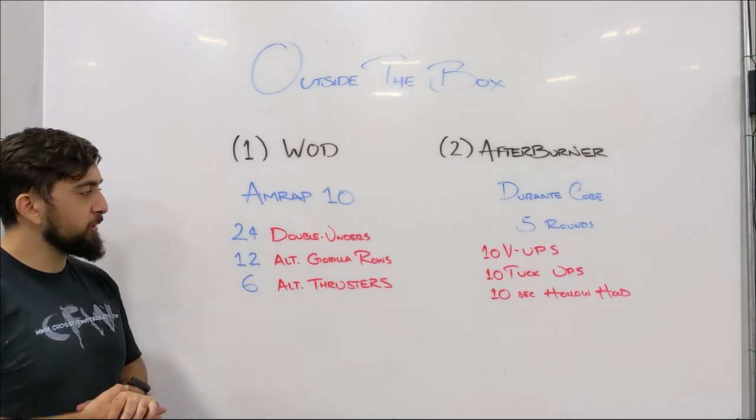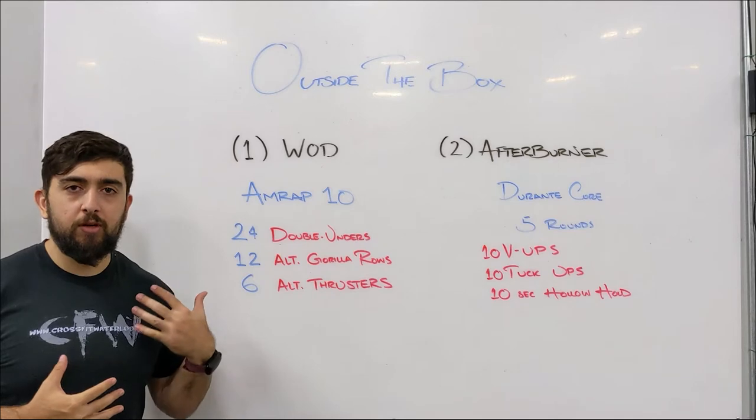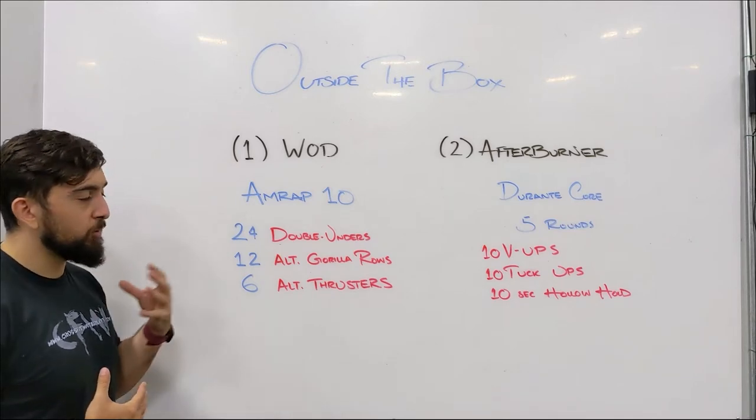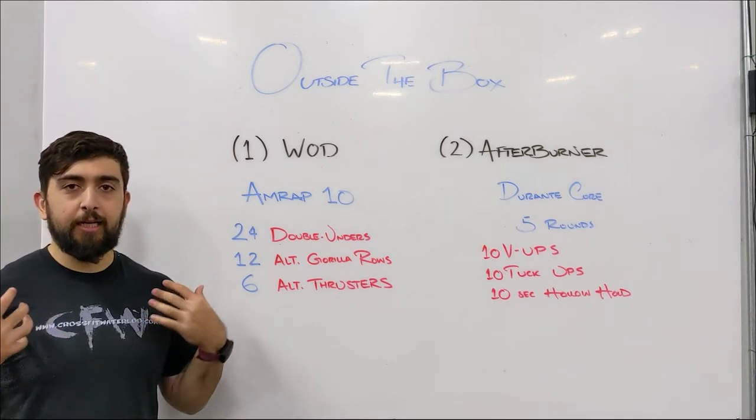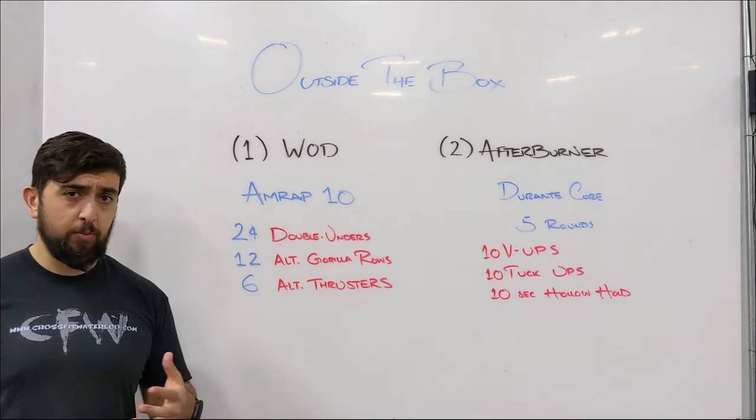Try to see if you can keep these movements unbroken as best as you can. Get to that range where you're starting to feel that burn. It's only 10 minutes, so we want to get to that fatigue zone within our shoulders, as long as we're keeping good form.